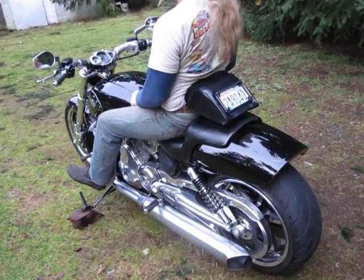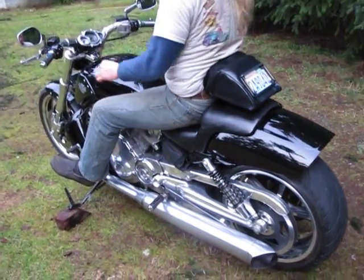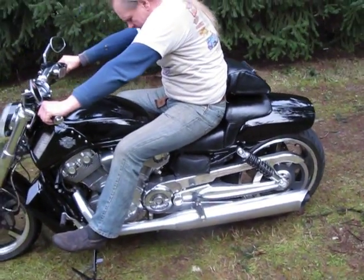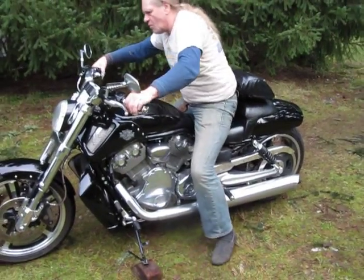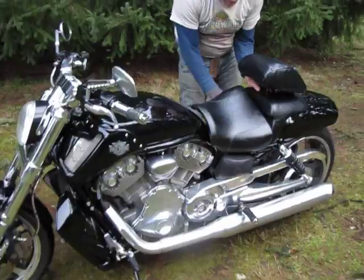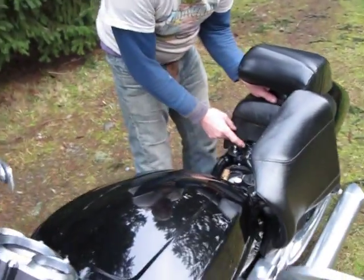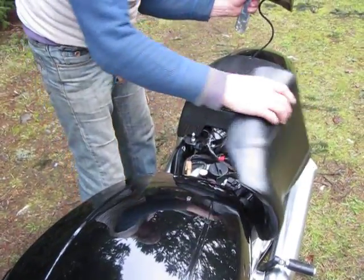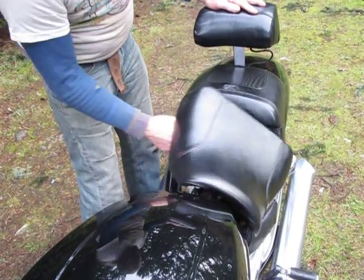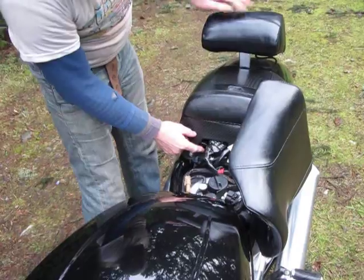That just fits like a glove. It puts me into the bike just right — I couldn't be more comfortable. But it does more. From this position, I've got a button under the seat here. It releases, comes back, goes in, hit the button again, and locks it down into position.